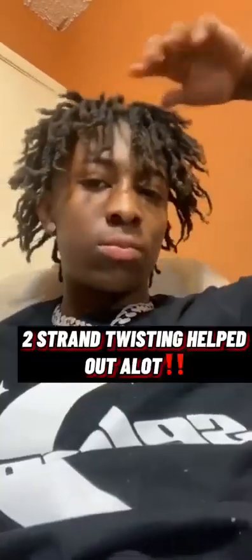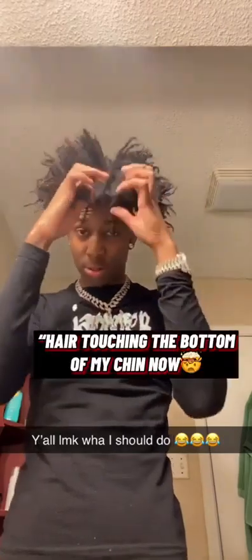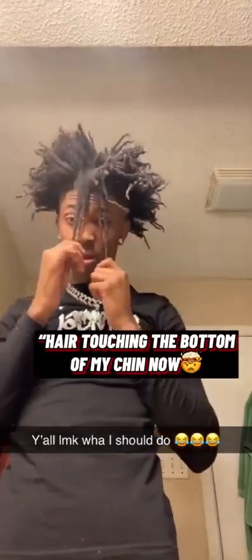I was still two stranding my hair to make them get longer. As you can see, they kept getting longer and kept the free form. That's the key to growing your hair out — just keep two stranding your hair, your hair gonna grow. At this point I felt like my hair was too long and just kept free forming; I didn't know what to do with it.